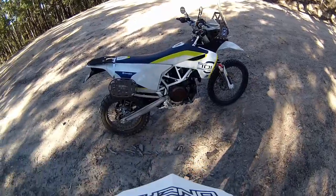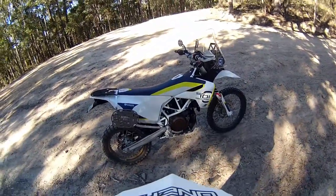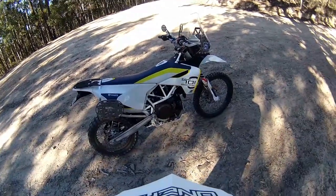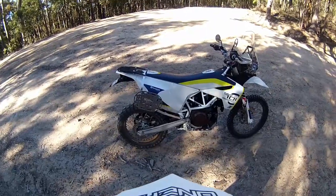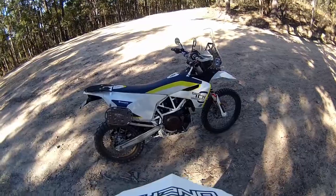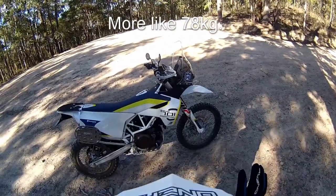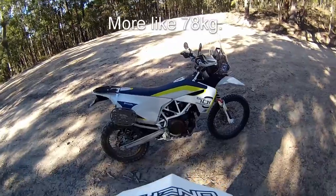I won't be spending any money on suspension. It's plush, but not to the point where it's smashing through the stroke. Naturally if you're riding it hard like a proper enduro bike, that's different. But I think the majority of riders out there, depending on your weight, will find the suspension is good enough. All up with my gear I'm probably only about 72 kilos. With that bit of extra weight on the front from the screen, it doesn't feel as tail-heavy now.